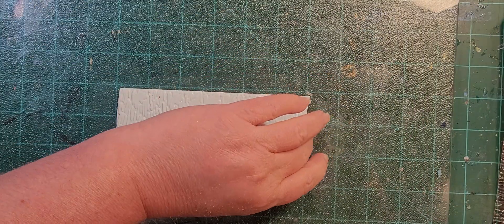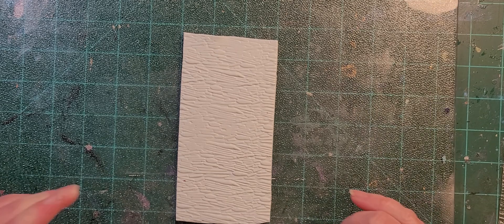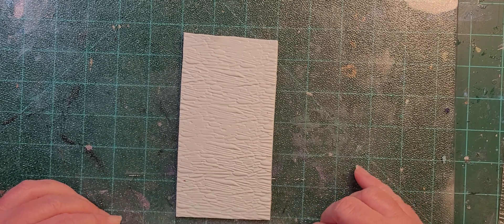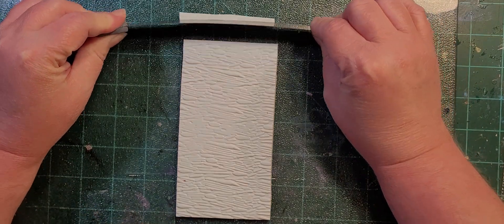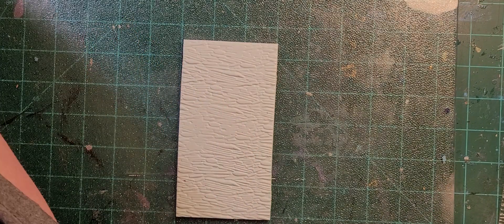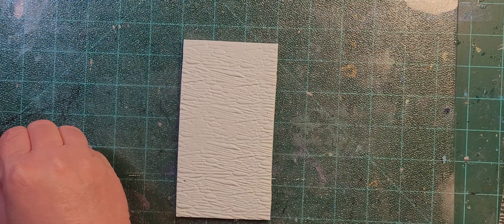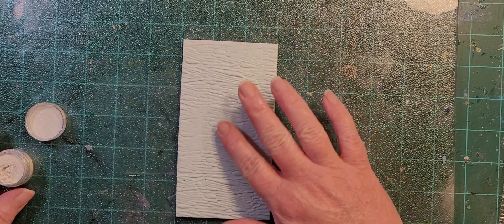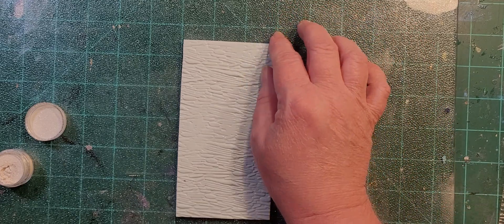I have no idea what this is gonna look like after baking - I haven't ever used this clay before. A lot of times the raw form might darken up or lighten up. I'll just bake it as a sheet because I'll cut it down later. I'm not going to use a brush for this because you just want to do a light rub. My finger is going to object but we're going to do our best.